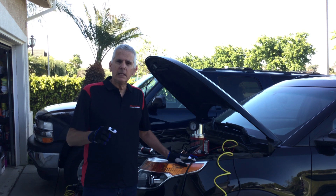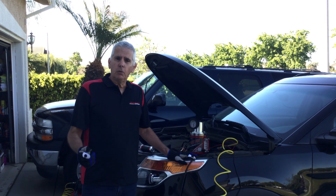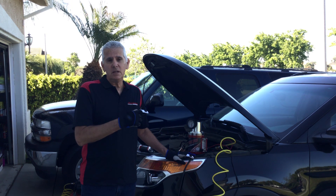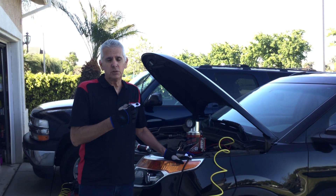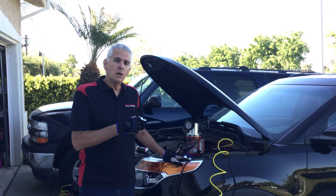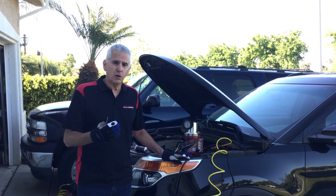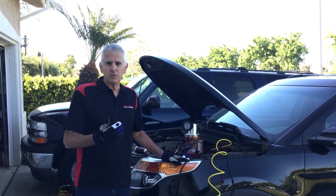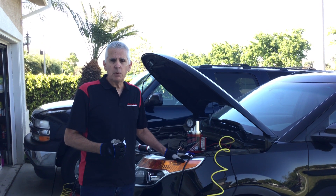Today we're going to talk about a lean condition. I've already taken my scan tool and verified — first of all, I've got a P0171 code, which is a lean condition. I also went into the fuel trim to verify it wasn't just a false code, and it verified that in fact it was asking the computer to richen up the system. So this has a lean problem.